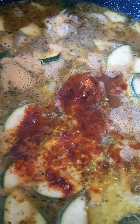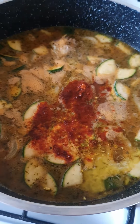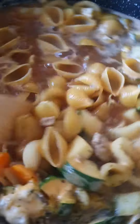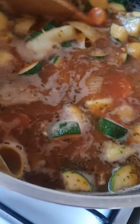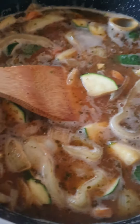Add a little more vegeta, sweet paprika, and salt, and bring it to the boil. Once the water has come to the boil, pour in 250 grams of shell pasta, or whatever pasta you want to use. Make sure you stir it through.